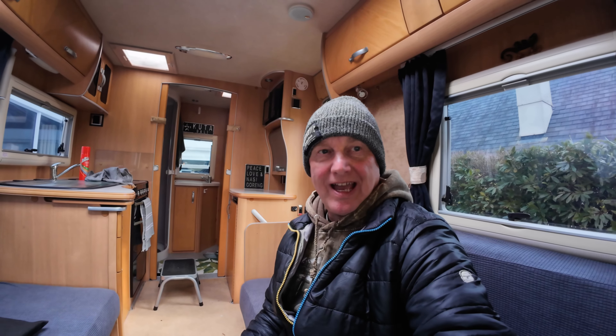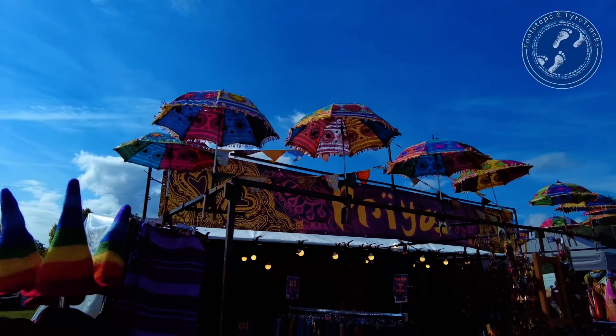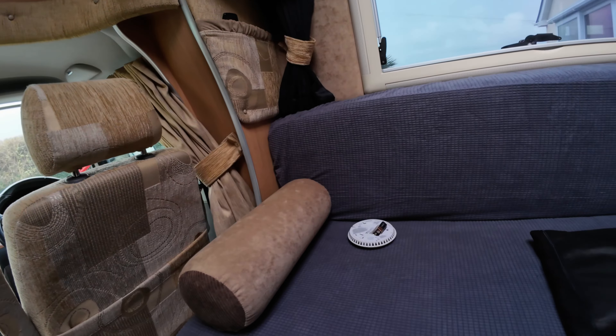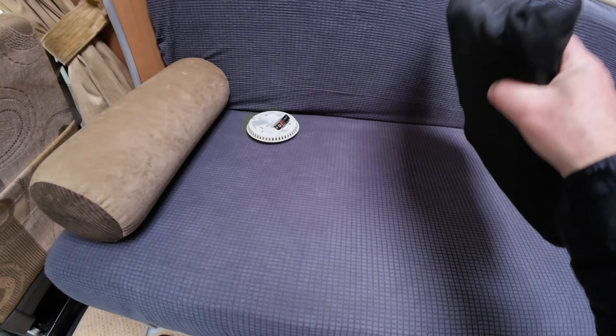Welcome back to the channel guys. Today's video is going to be about blackout blinds for the cab in our VW T5 motorhome. We're Mark and V and this is our adventures. These cab blinds I bought from VW Transporters - I'll put the link in below.